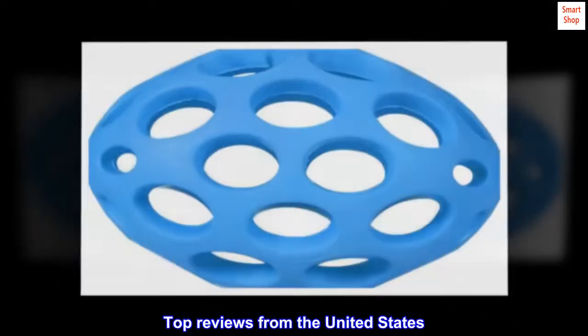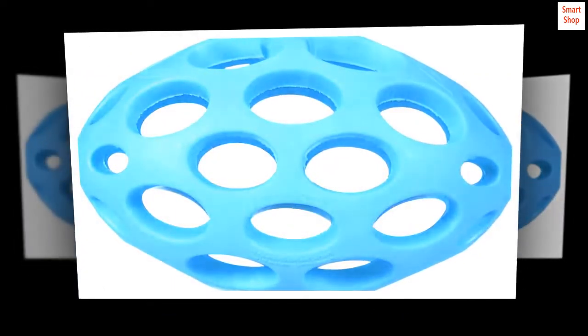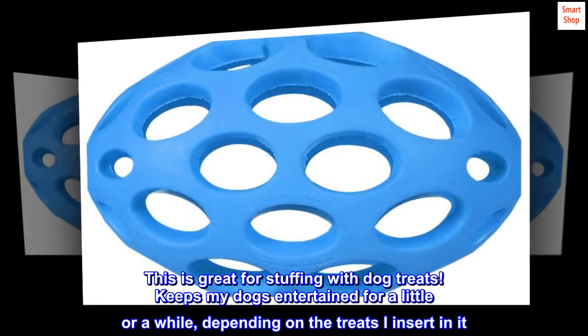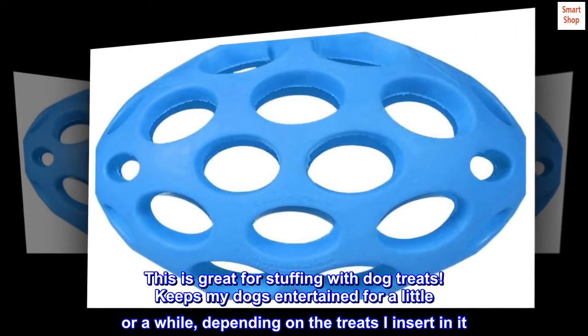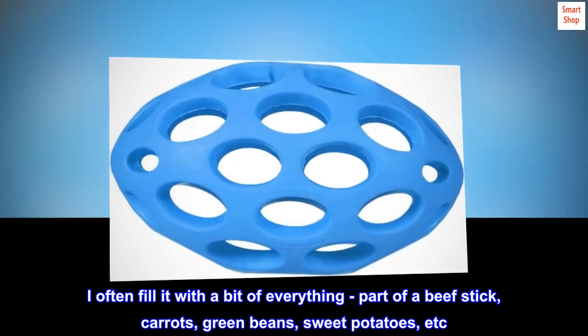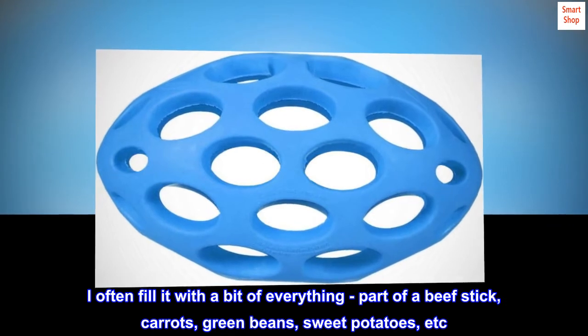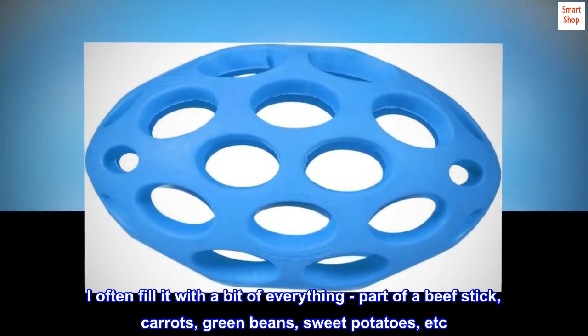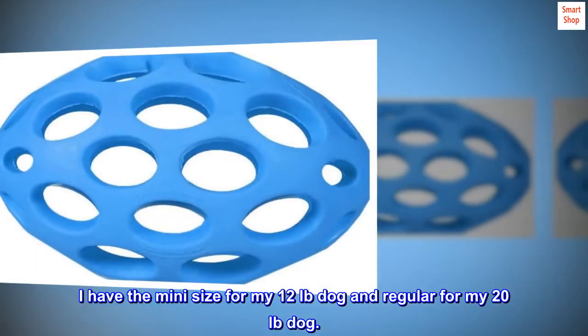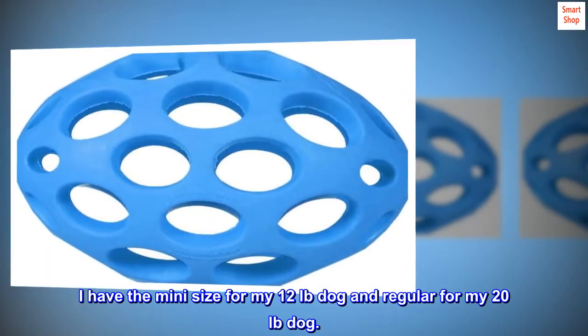Top Reviews from the United States. Good for Treats: This is great for stuffing with dog treats. Keeps my dogs entertained for a little or a while, depending on the treats I insert in it. I often fill it with a bit of everything — part of a beef stick, carrots, green beans, sweet potatoes, etc. I have the mini size for my 12 lbs dog and regular for my 20 lbs dog.